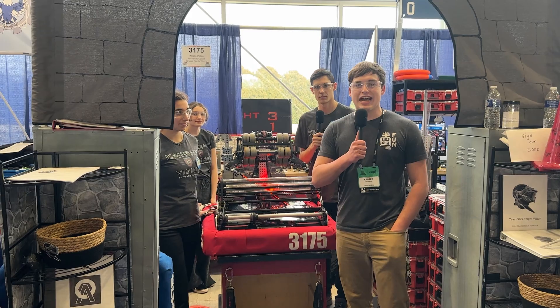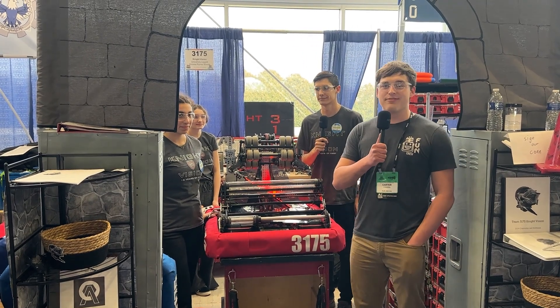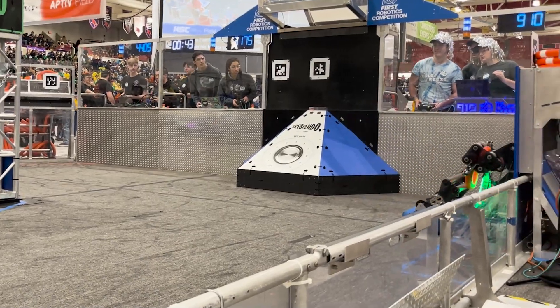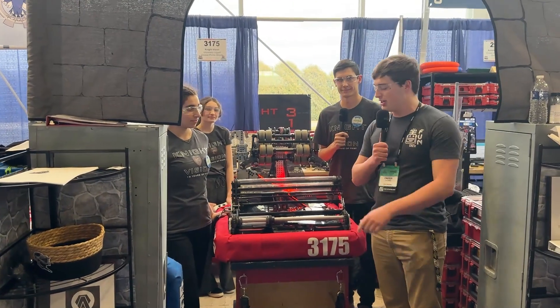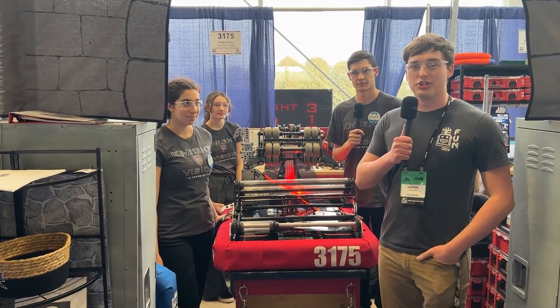Hey everyone, this is Carly with First Updates Now. Today I'm with 3175 Night Vision from the Open Alliance. We're going to check out their over-the-bumper intake, pivoting shooter, and their beautiful climber in this episode of Behind the Bumpers.